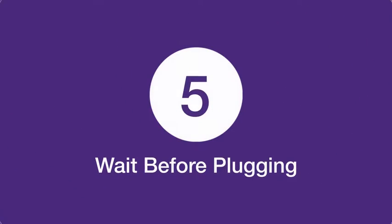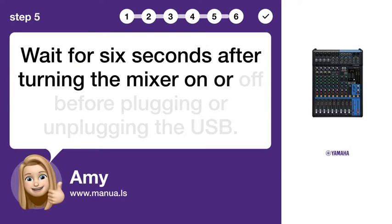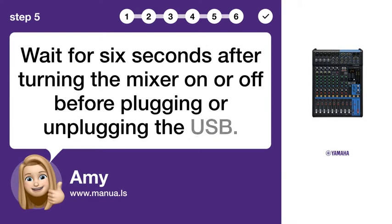Step 5: Wait before plugging. Wait for 6 seconds after turning the mixer on or off before plugging or unplugging the USB.